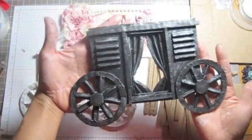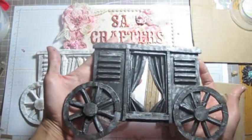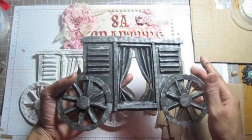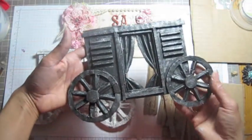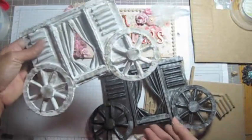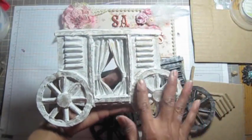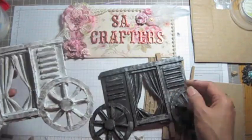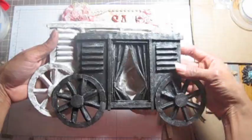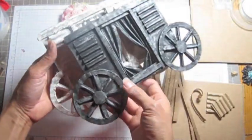I painted it in black and rubbed it with silver. See, it's pretty, huh? This one looks like a really messy one. The white one here looks like a wheel in dirt or something — really messy there. It's not really like the black one. Can you guys see? You can see the picture on my Facebook or my blog.